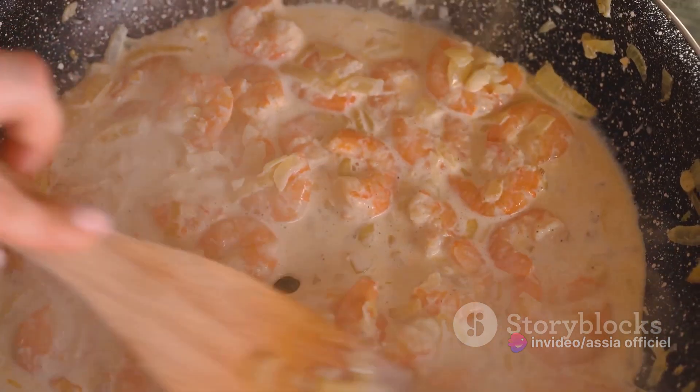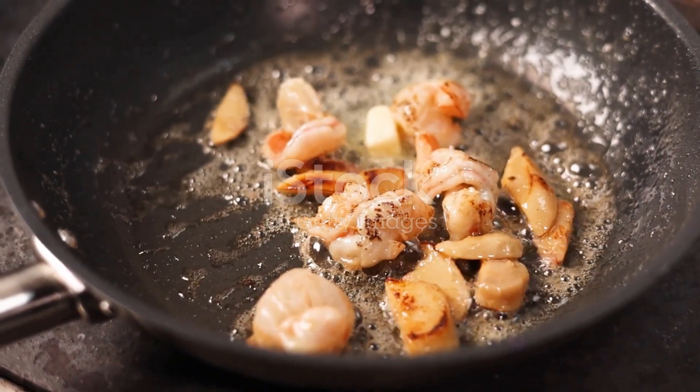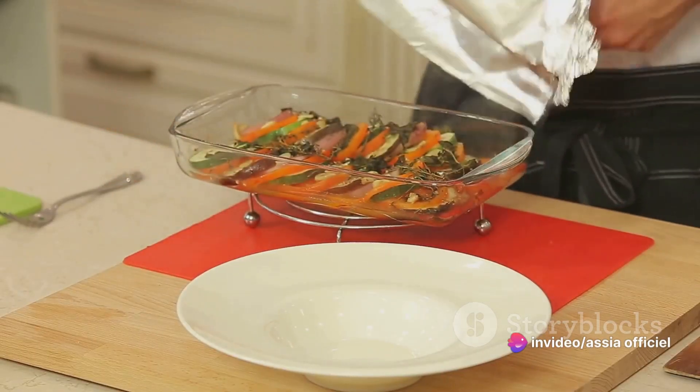To recap: start with fresh seafood. Create a flavorful base with onions, leeks, tomatoes, and fennel. Add a bouquet garni and saffron, then pour in white wine and fish stock. Let it simmer, then add the seafood. Serve with rouille and crusty bread.